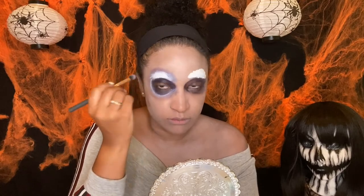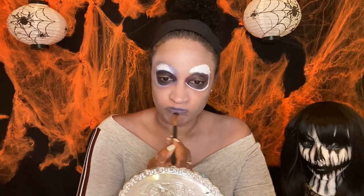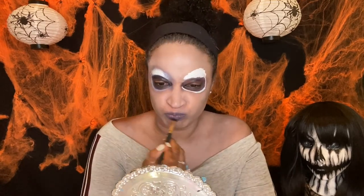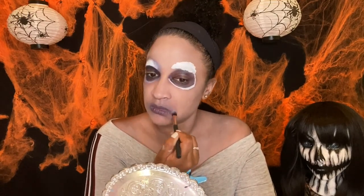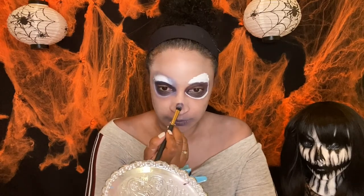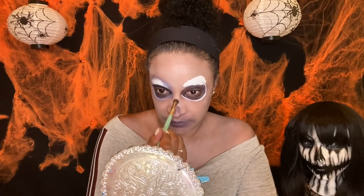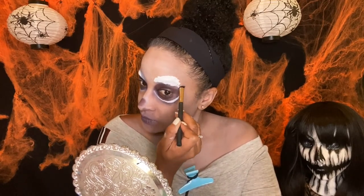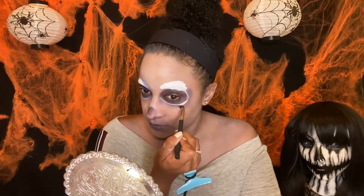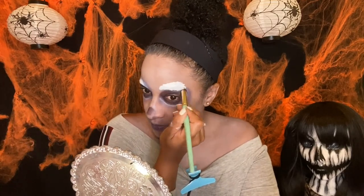Trial and error — I just started blocking my eyebrows out so I'm still learning what products go with what, and cream is still new for me. I'm trying to give myself a dead, crusty, decayed look, using that dark color from the wheel and carving out the eye socket so it looks more sunken in, and my nose area as well.